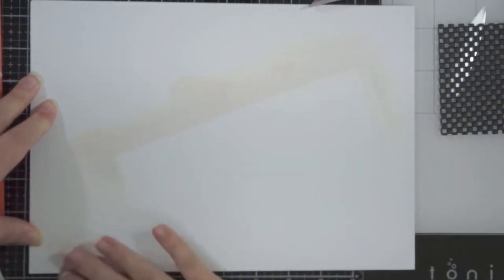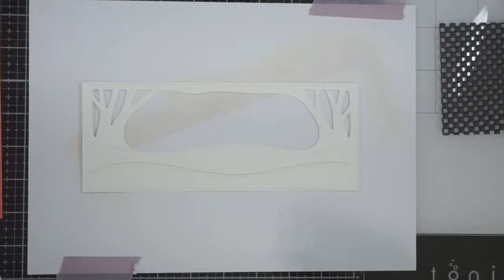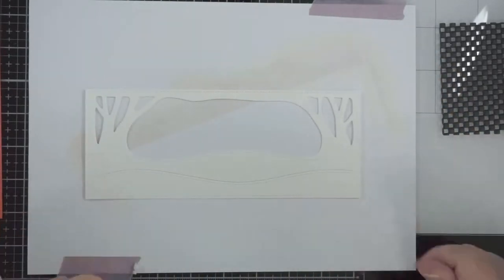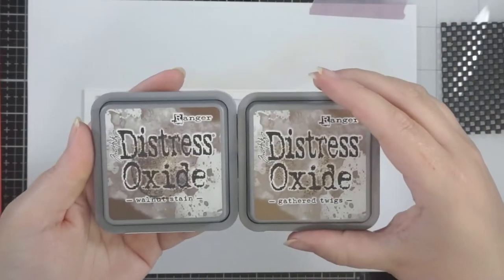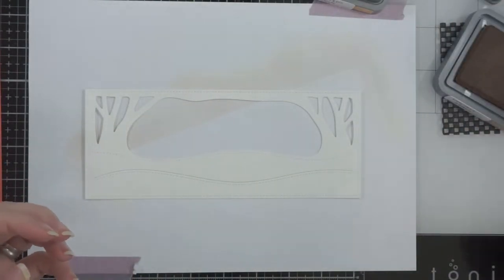I flip this piece of paper over. I wasn't sure if the color would transfer, but it's oxide ink and oxide ink stays wet a lot longer than even the distress inks do, so I thought I'd turn it over. Now I'm going to start with the Gathered Twigs, I think, and then move on to Walnut Stain for the trees.